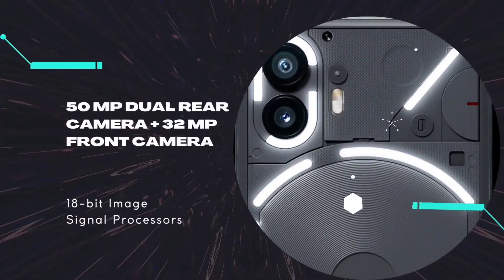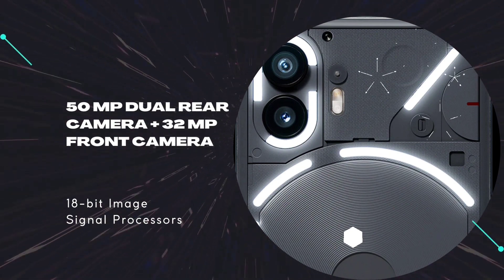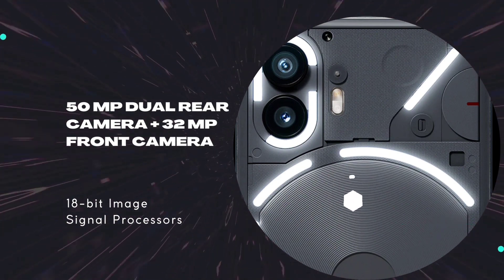50 megapixel dual rear cameras and a 32 megapixel front camera. It captures real life happening with an 18-bit image signal processor.